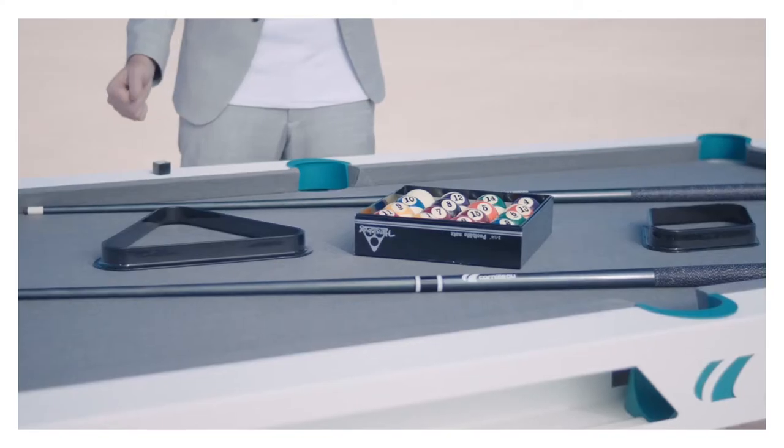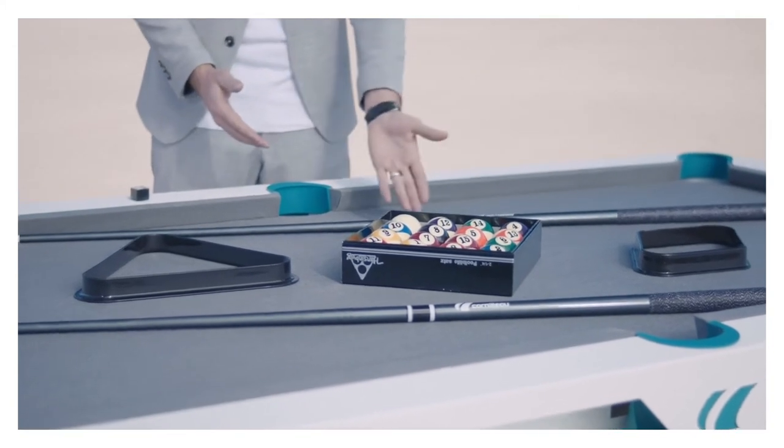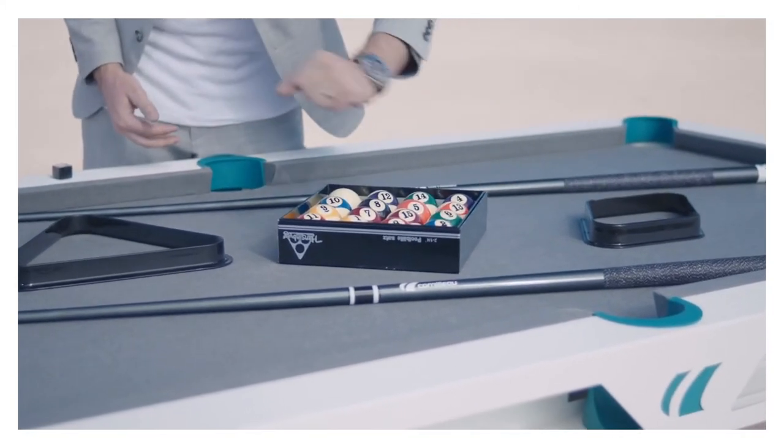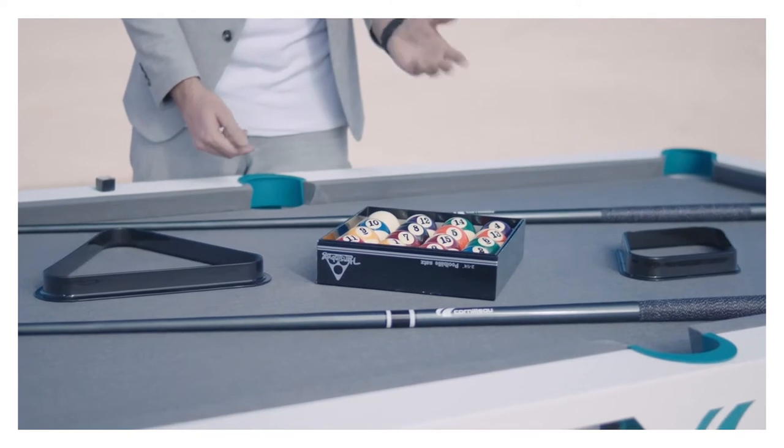In order to play pool, you will need a few things. First off, a pool table — in this case, the Ivan pool table made in France by Corneo. You're going to need, of course, pool cues right here. Those are going to come standard in the package when you buy the table. You're going to need a set of balls right here — in this case, we have from 1 to 15 plus the cue ball.